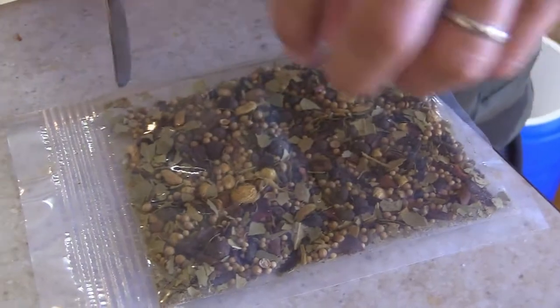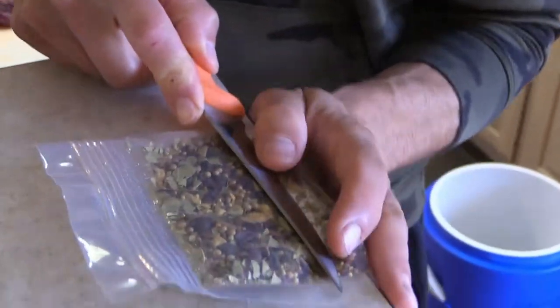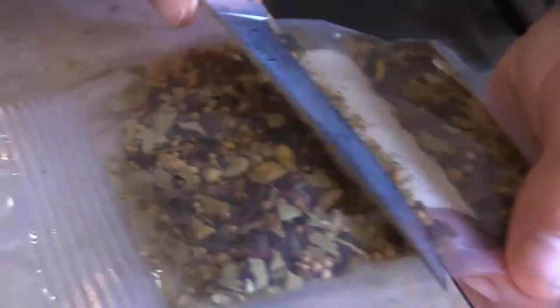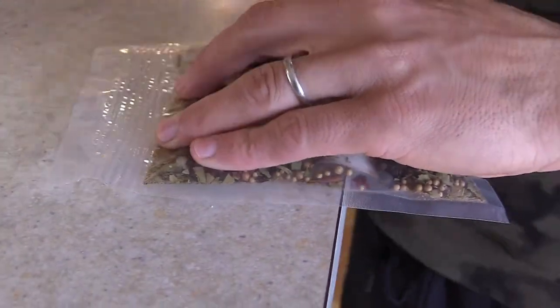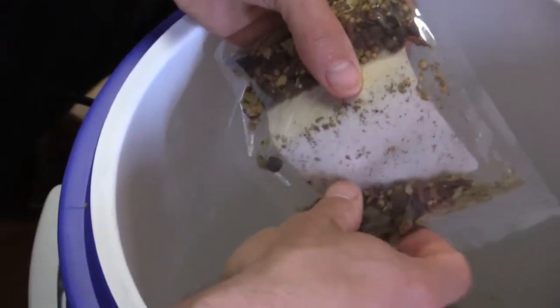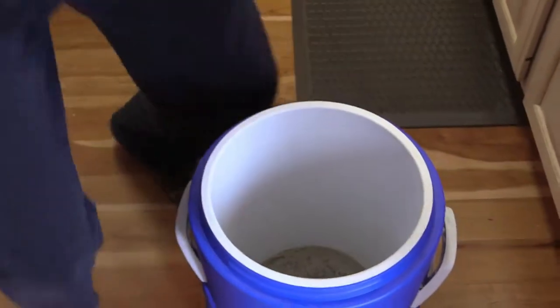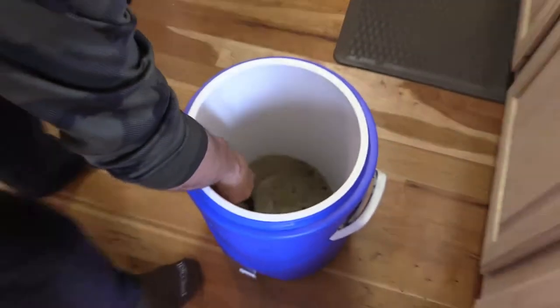You want it all mixed up pretty evenly. I tip the pickling spices over, trying to get as close to half as possible, and seal the rest for later. This is as simple as it gets and the results are unbelievable. You could do venison, bear, moose, beef — but today it's goose. Now I mix it until there are no chunks left.